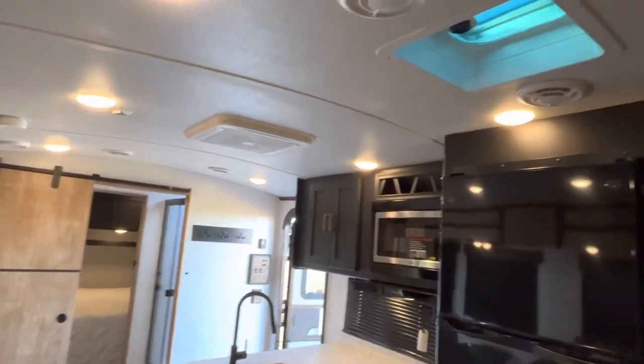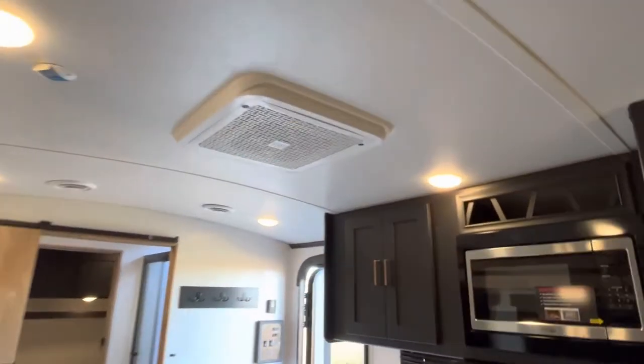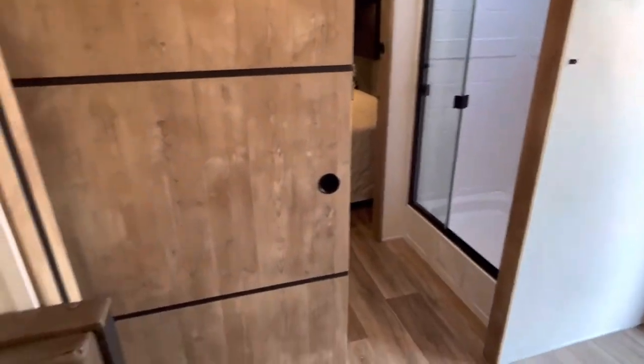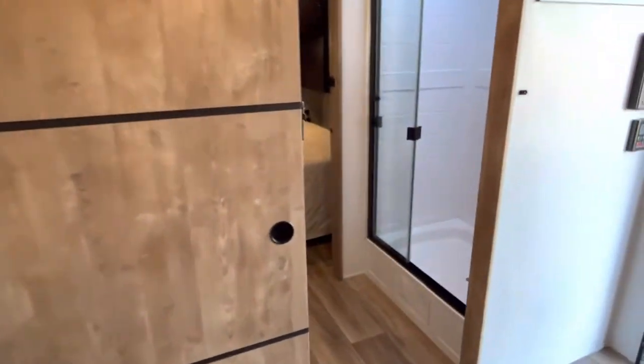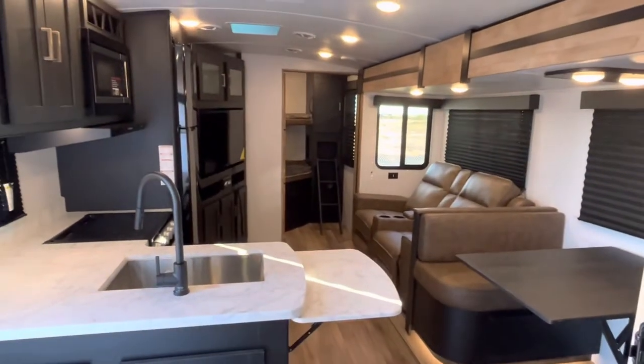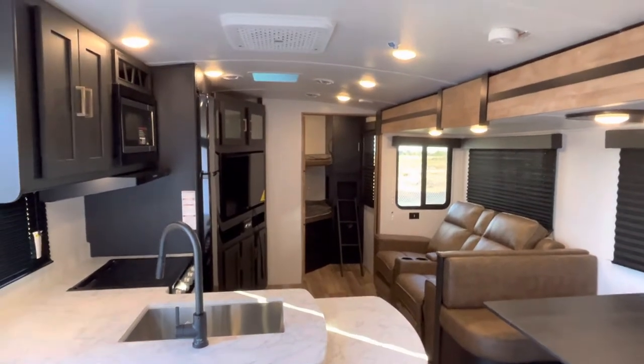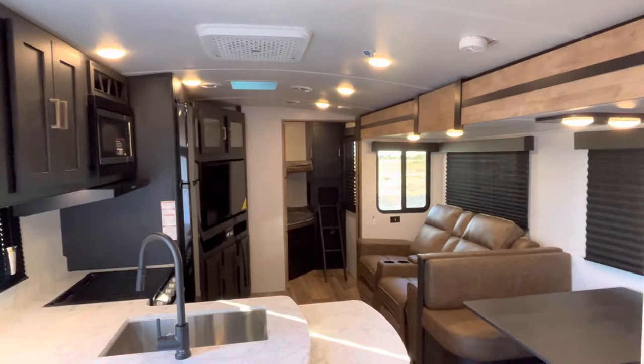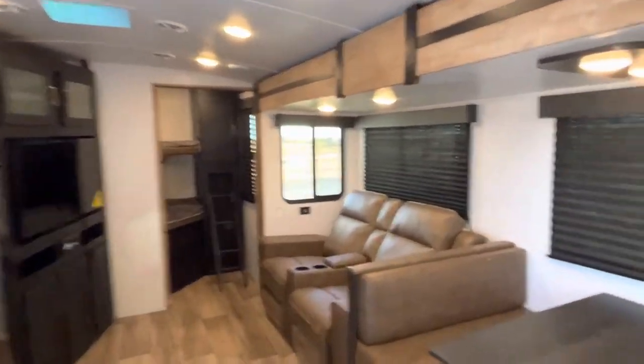There is a residential filter in that AC — that's a nice feature. It's got this farmhouse style door, and this is a full width bath. But let's take a peek back this way before we go into the bathroom. Look at that radius roof — that's a barreled ceiling. Gives you lots of openness and headroom.